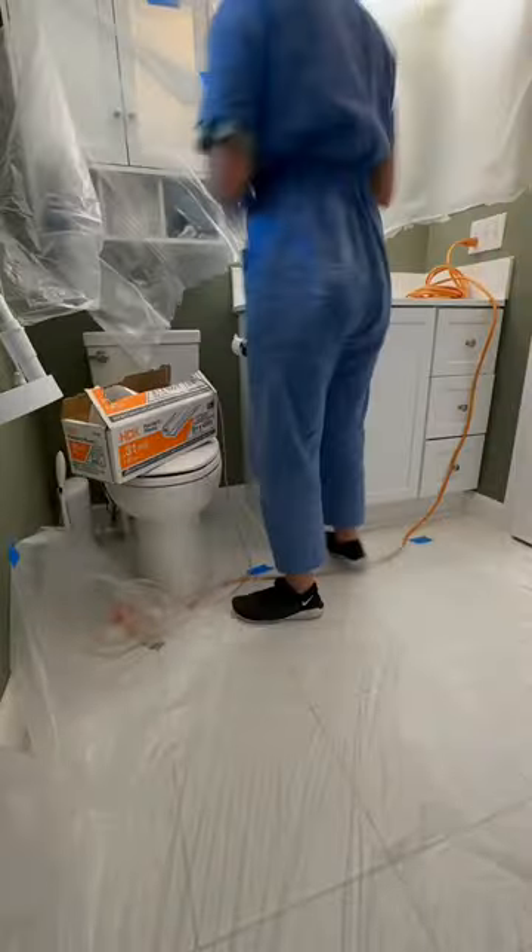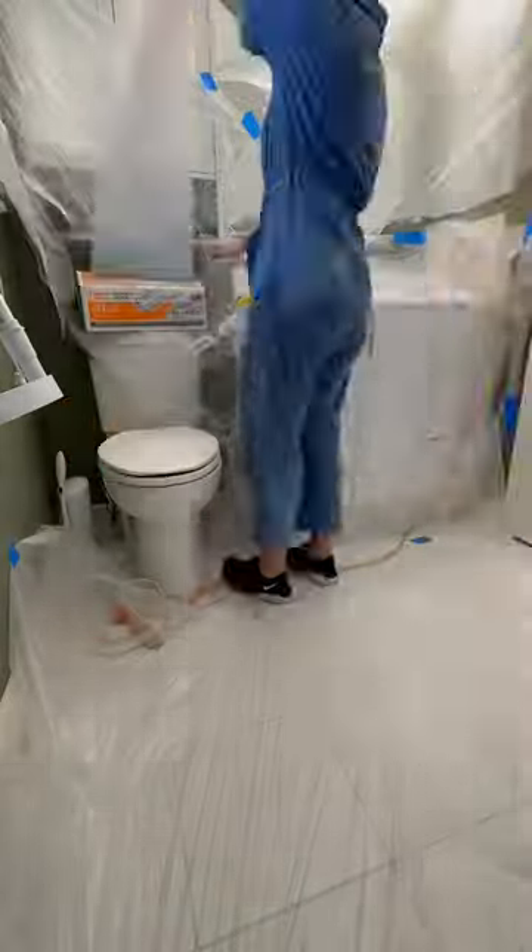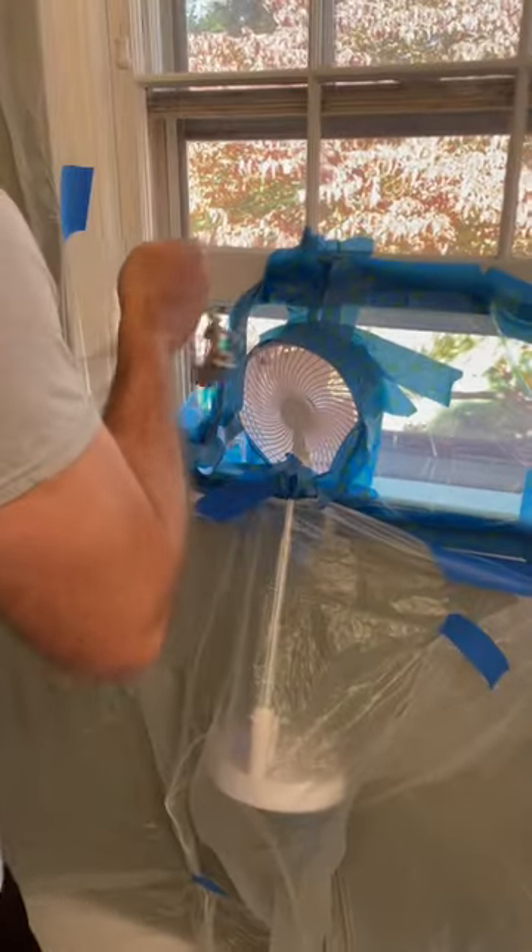If it gets messed up you could just toss it because it was 15 bucks, and it gets the job done. People use it for vehicles and all kinds of stuff, and I was like, wow, that is genius.